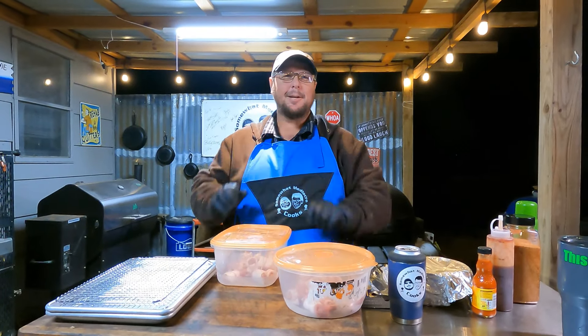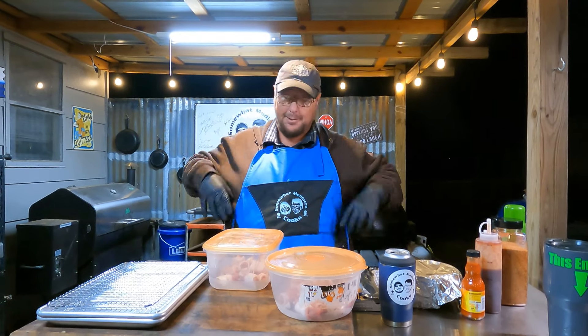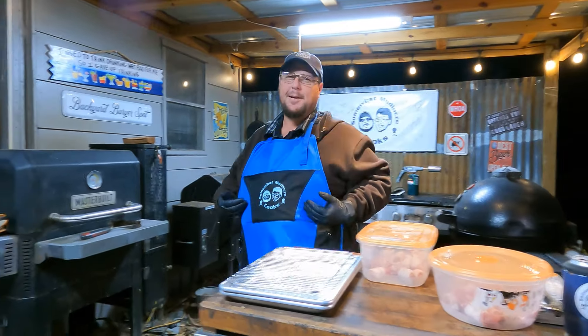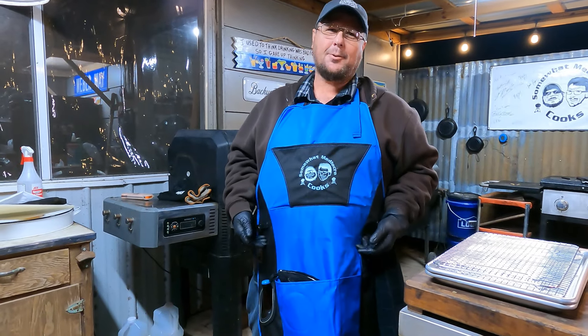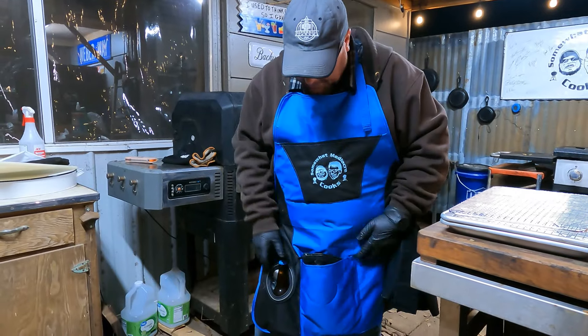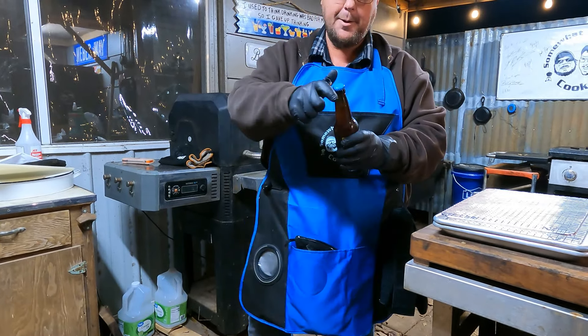Guess what y'all, it's a new year - it's 2023! I gotta show this off first. Jamie is gonna get on to me because he bought me this fancy apron and didn't want me to use it, and I've already used it twice and got it stained twice. It's got a little towel loop, all these pockets, and an insulated beer holder. Want a beer? Yeah, let me open it for you.